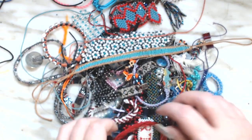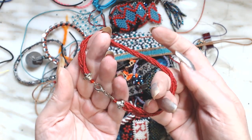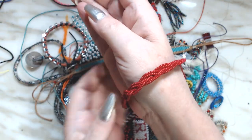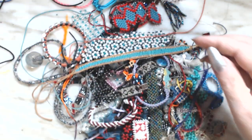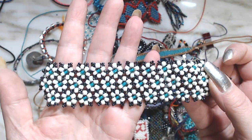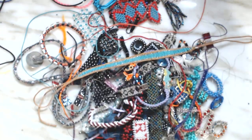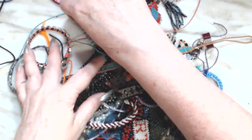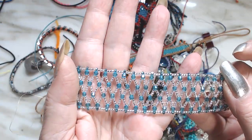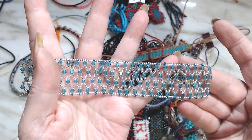Here is a beaded bracelet that I could probably take apart real easy — it's way too big for anybody. And here is another beaded bracelet where I made little flowers out of it.